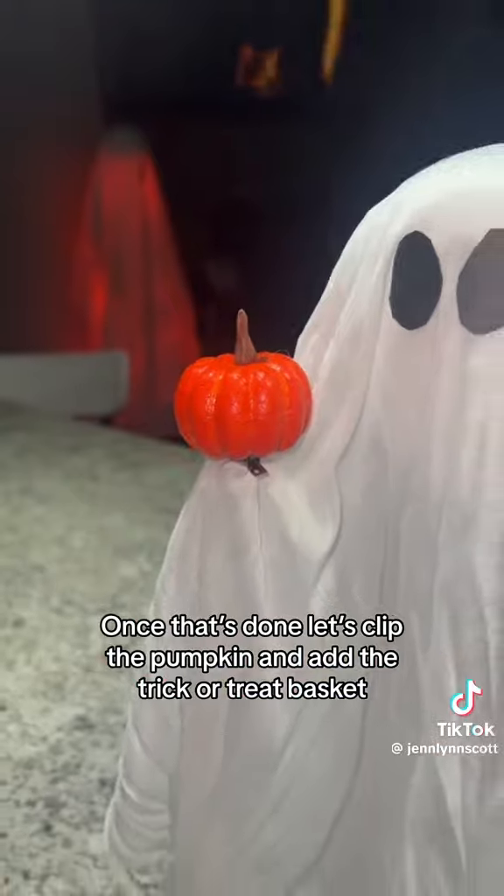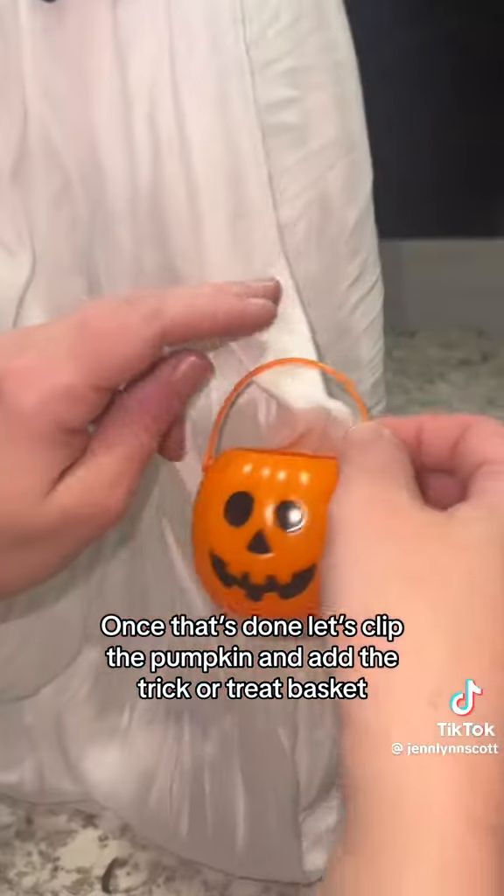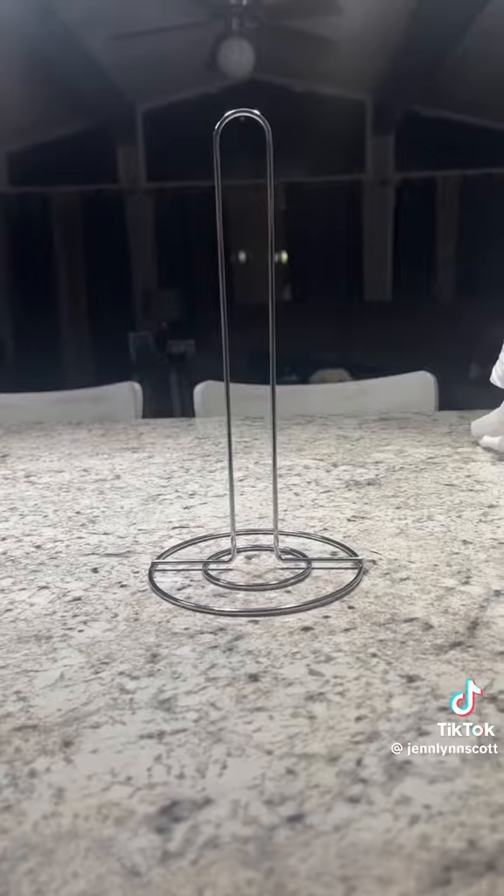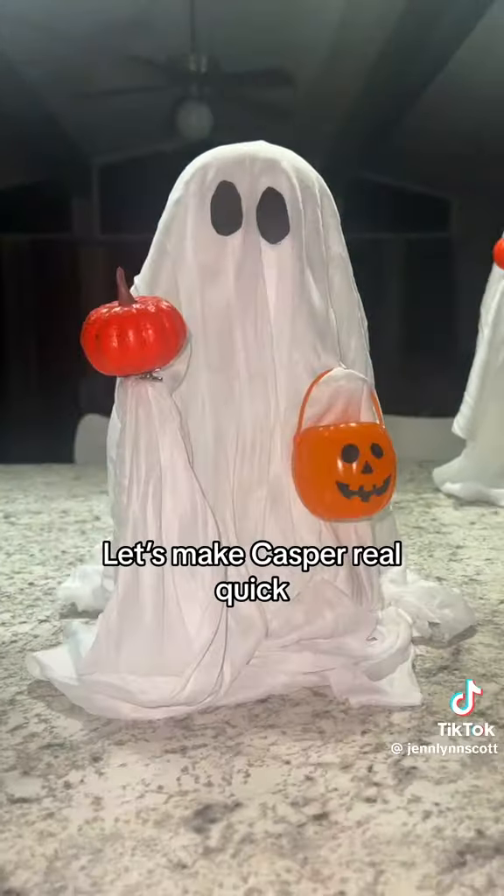Once that's done, let's clip the pumpkin and add the trick-or-treat basket. Glue is ready to go. Mama Ghost needs one more baby — let's make Casper real quick. Voila!